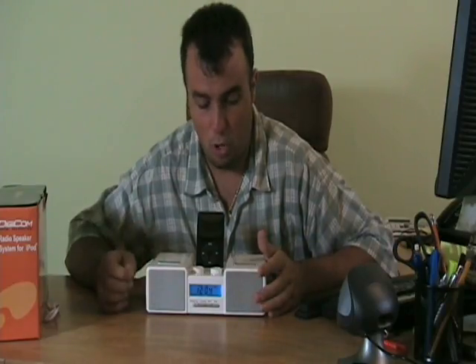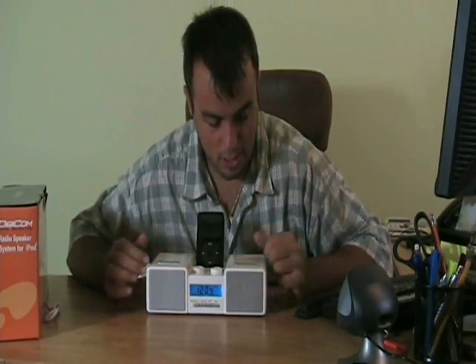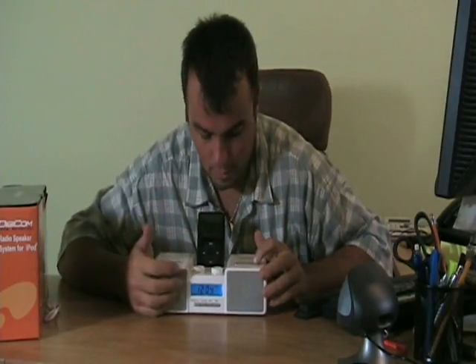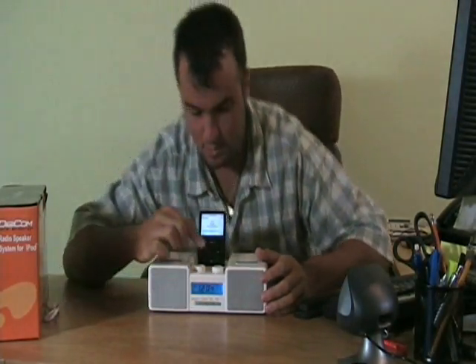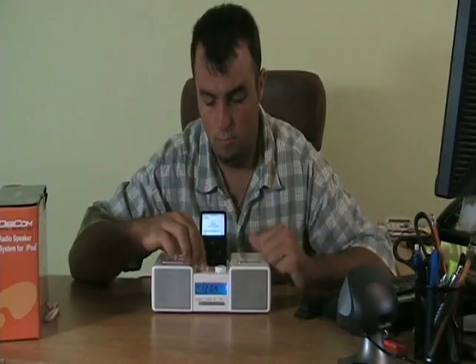It also has an AM/FM radio with 20 presets. It's an alarm clock — let's just check it out. Check out the sound. So you're going to hit power. It's got a blue backlit LCD. It's on the iPod. It's got a volume knob up top and a function knob for scrolling through the radio stations. It's got great sound.